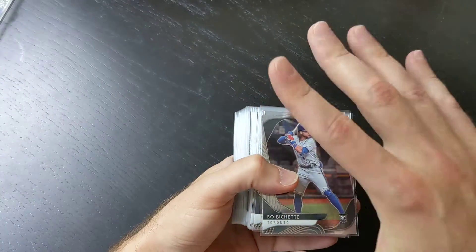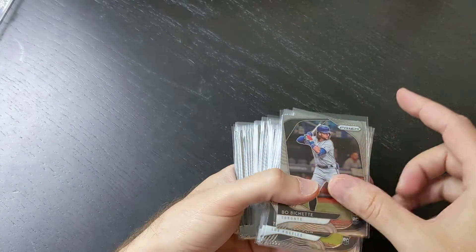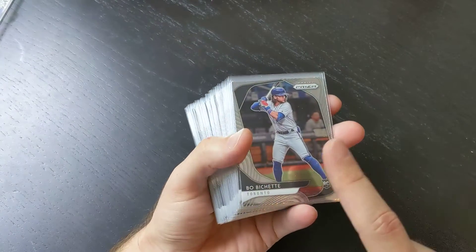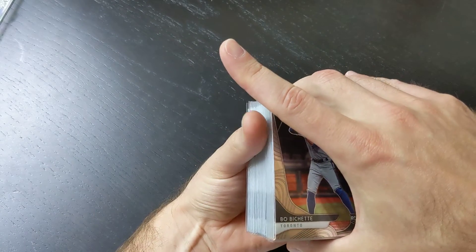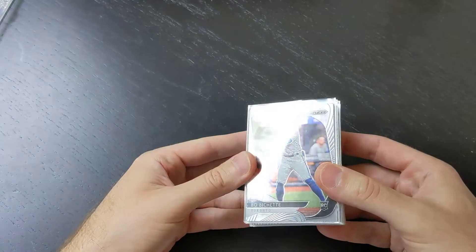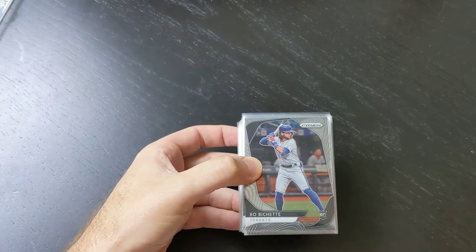The first one is just called straight up base — this would be your tier one. There were 50 tier one cards in this box, and your best card in terms of value — I'm pretty sure this Bo Bichette was definitely the top value card we got out of the tier one base cards. It's about a $2 card, or maybe a little bit more since this is still a pretty young product, but as it matures I'm assuming this will be about a two to $3 card. So that Bo Bichette was the top hit of those 50 cards.